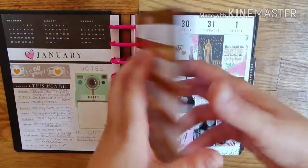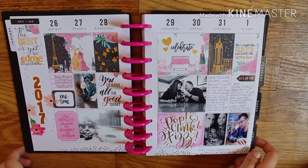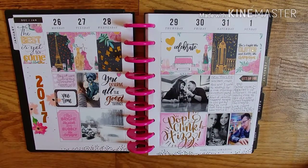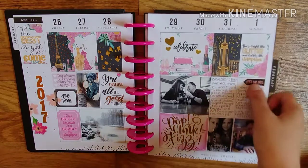I never did anything like that ever again — I need to catch up. This was my new year spread. My new year's kind of sucked, but I made it look pretty — so that's all that matters, right? I documented what I did that night.